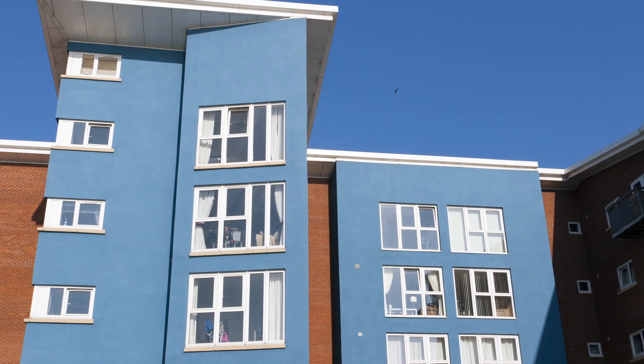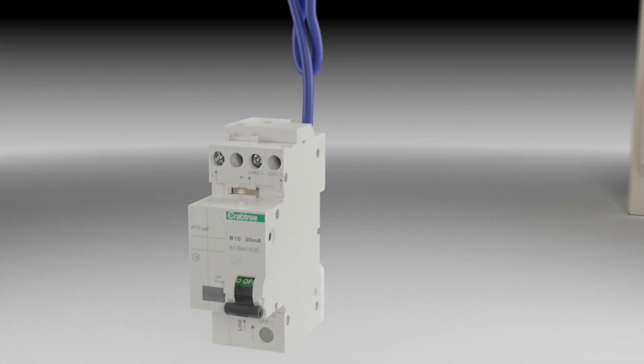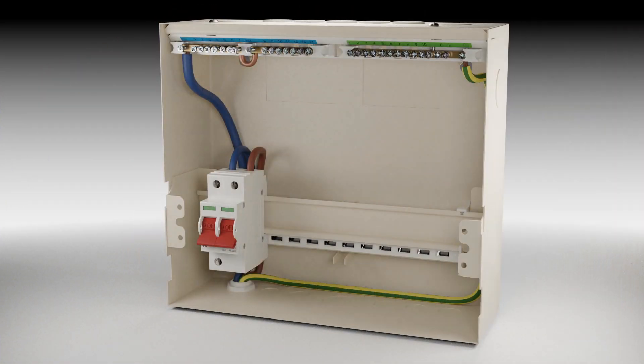Arc fault detection devices will provide additional protection against fire caused by arc faults. Arc fault detection devices should be installed at the origin of each circuit that is being protected, i.e. installed in the consumer unit or distribution board.